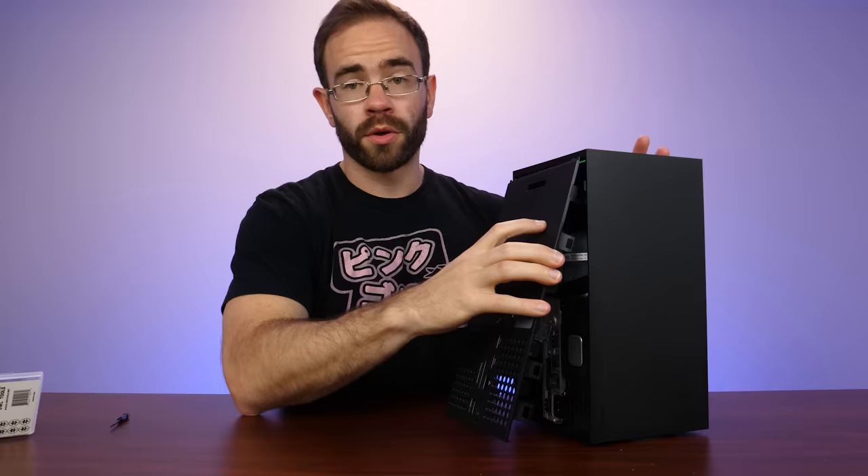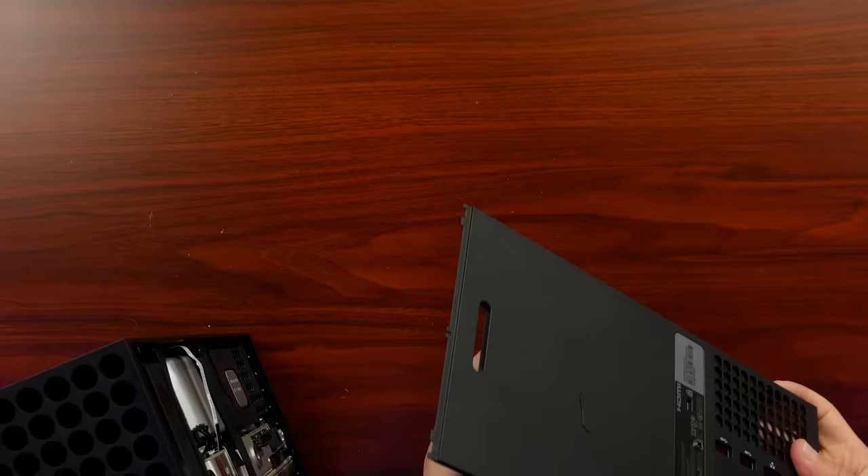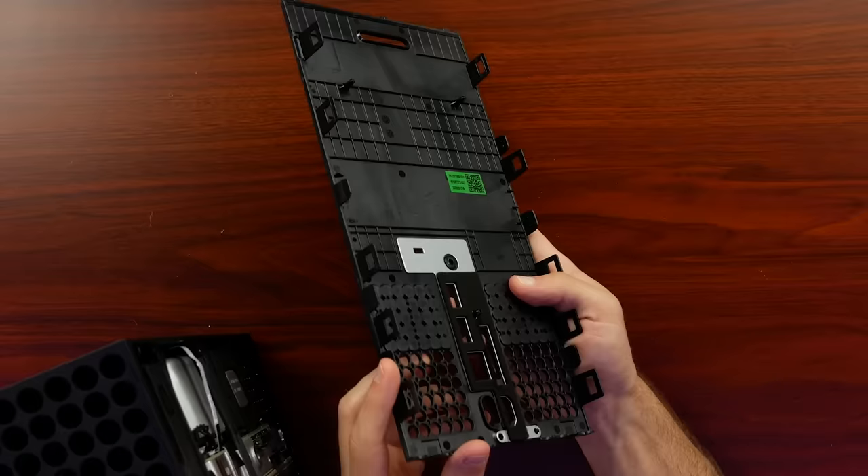With both of those screws out, the back is clipped in, so it does have some extra support other than just those two screws. It looks like it's meant to be opened from the bottom first as it has some tabs here, and then the top has a lip right up here. You can see it is clipped all the way around, and it's fairly thick plastic as well.